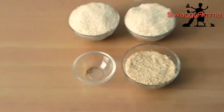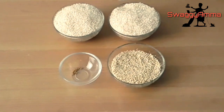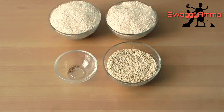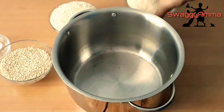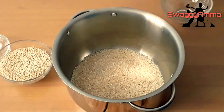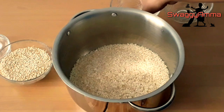Whenever we are doing the dosa batter, we have to keep in mind that we have to take everything in a four-to-one ratio — that is four cups of idli rice and one cup of dal. Here I'll be using a split dehusked black gram dal, so I'll be taking one cup. If you're using the whole dehusked black gram dal, then you will have to take half a cup. There is one more variety where you get a whole black gram with the skin.